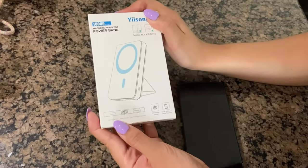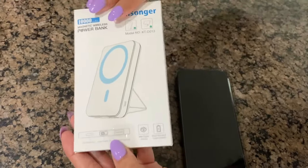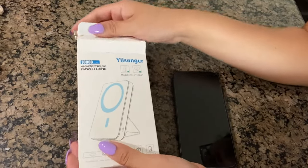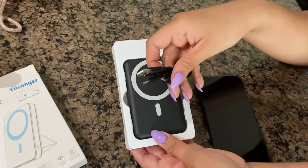It has a USB outpost, a power display, and let's check it out. What's really cool about this magnetic bank as well is that it is a dock — it stands up on itself. Inside the box comes with the power bank and then it comes with the charger.